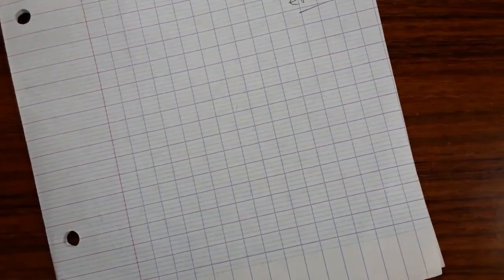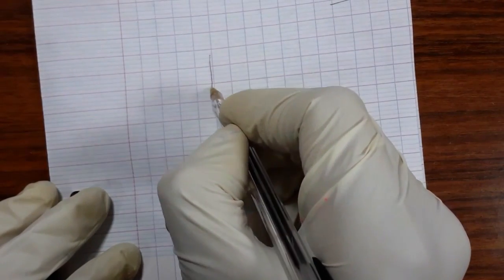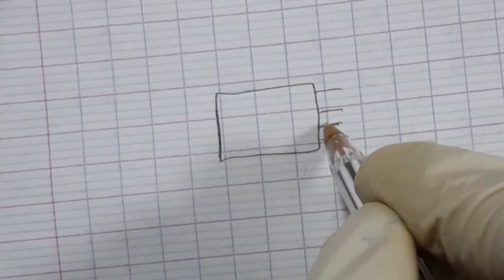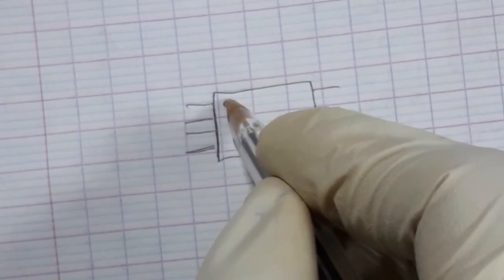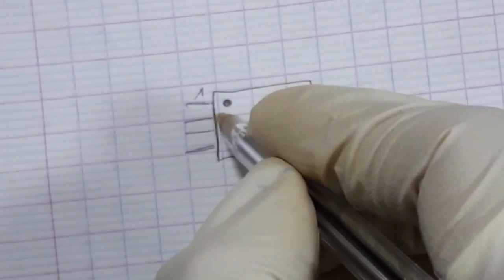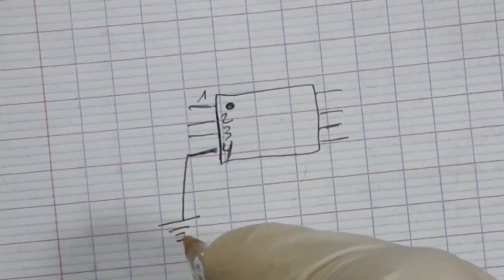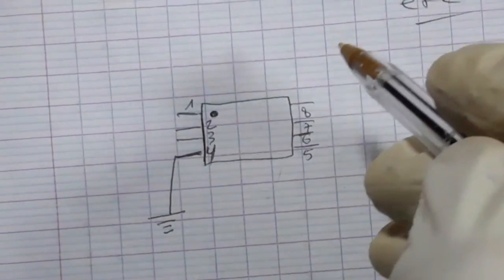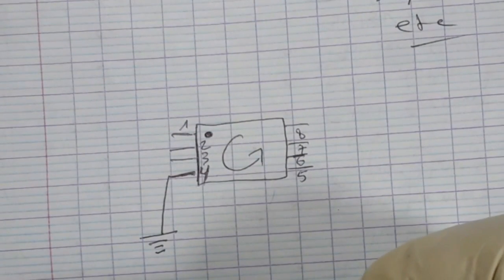Let me illustrate on paper. Here is a BIOS IC with four pins on each side. The hole marks pin number one, then two, three, four — pin four is always connected to ground. On the other side we have pins five, six, seven, and eight. Keep in mind that the reading direction for the BIOS is counterclockwise.